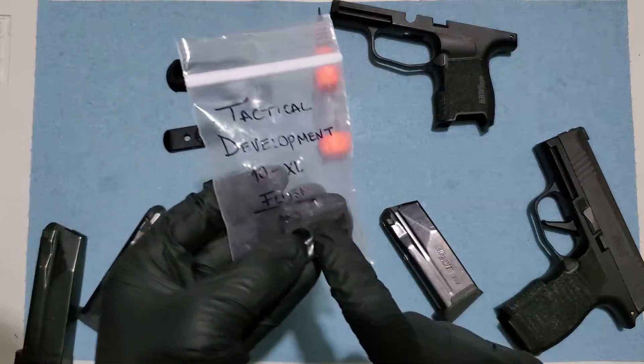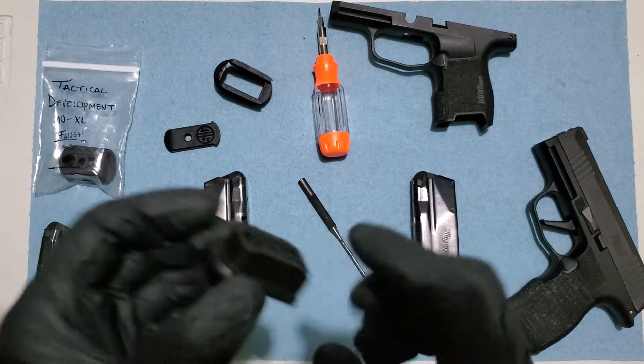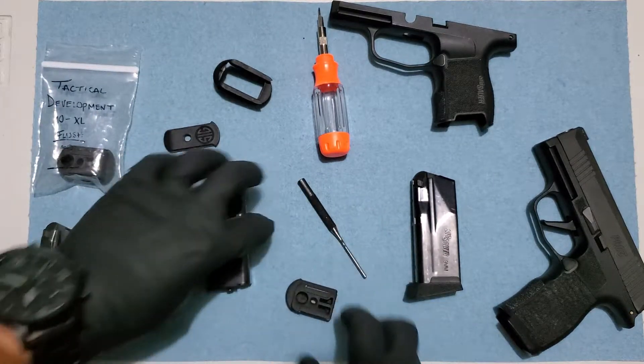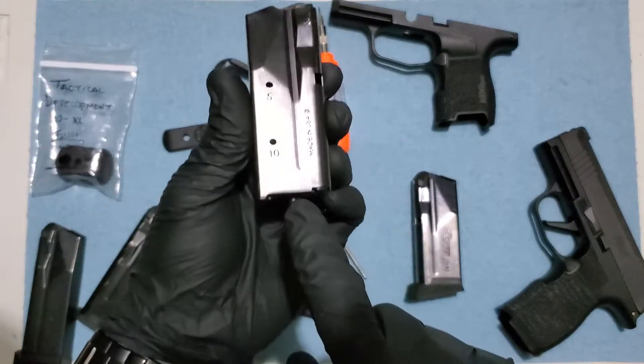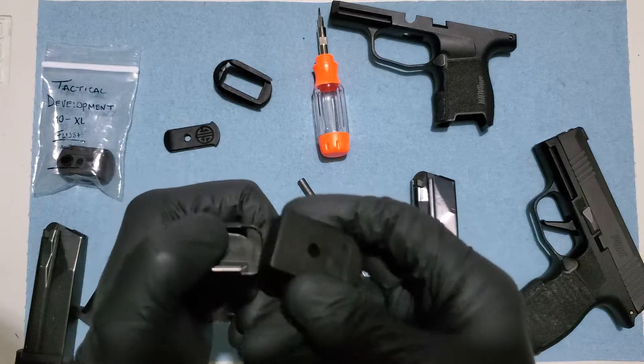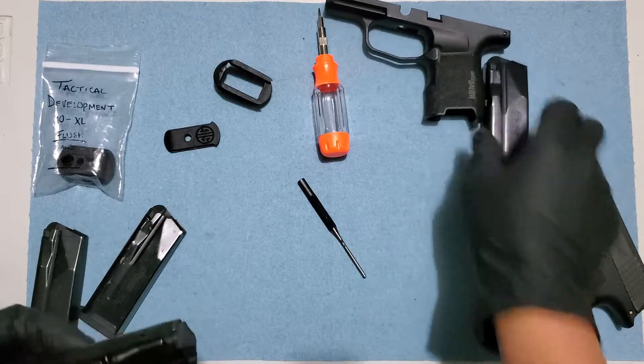Tactical Development has these special base plates that work in the 10-round magazine. This is the flat one, so I'm gonna show you here — this is the 10-round. I'm just gonna put it in here. They work guys, they do work.